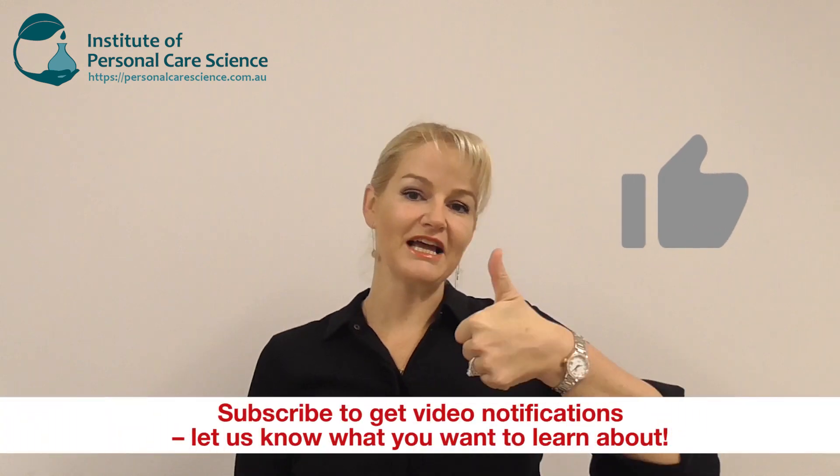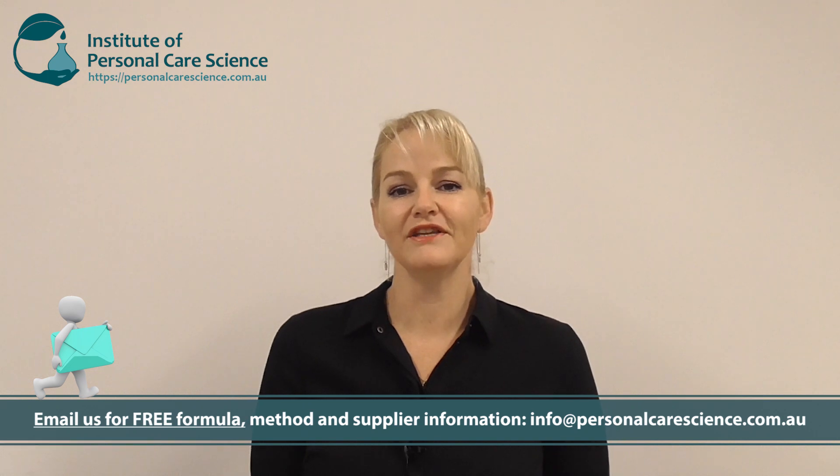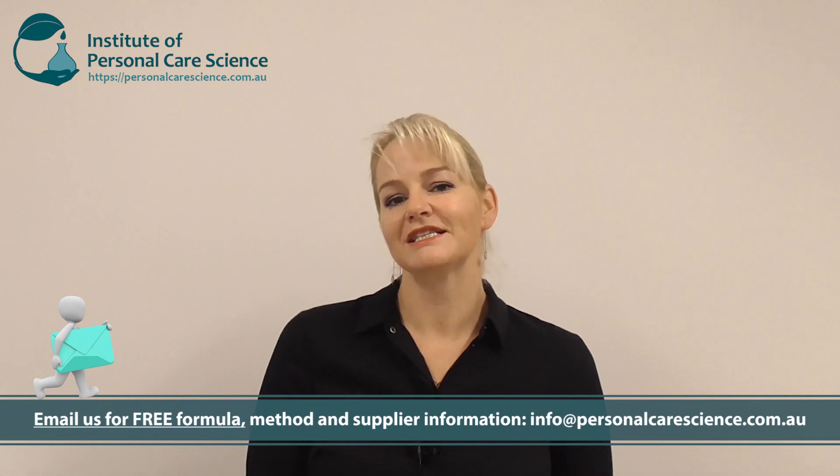I hope you've enjoyed this video. If you enjoyed the content, please give it a thumbs up. Please leave any questions or comments below. Remember to email us if you'd like this free formula and any of our free formulas for our videos. I hope you've enjoyed the versatility and simplicity of this product — that's what I wanted to bring to you and show you how easy it is to make your own masks in sachets with your individual product story. Make sure you subscribe to receive notifications about all our videos. Happy formulating!